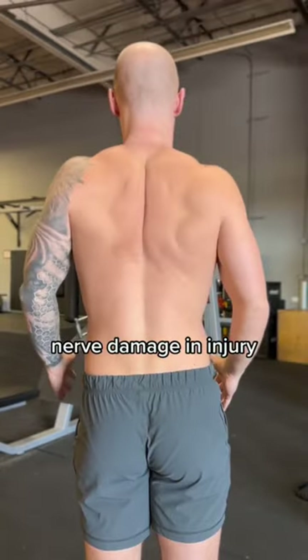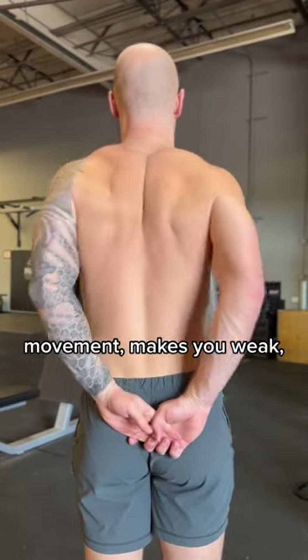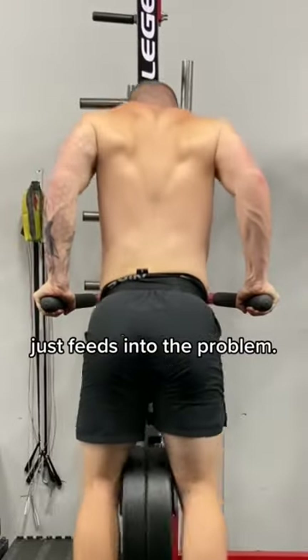This can either be from nerve damage and injury or protective stiffness to keep things safe. Either way, it messes with movement and makes you weak and increases injury risk. But most people don't realize it because it's hard to see stuff moving on your back. And the usual shoulder training just feeds into the problem.